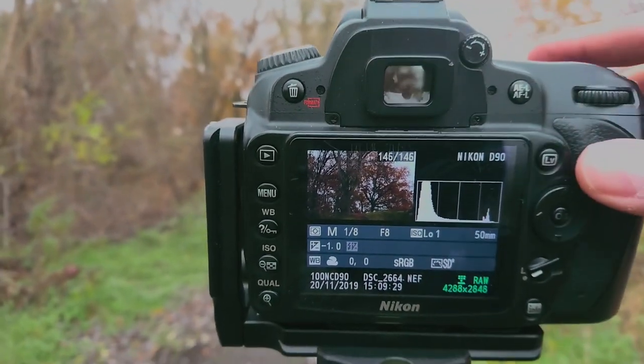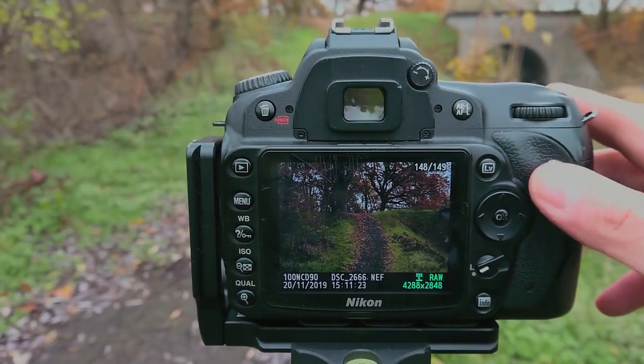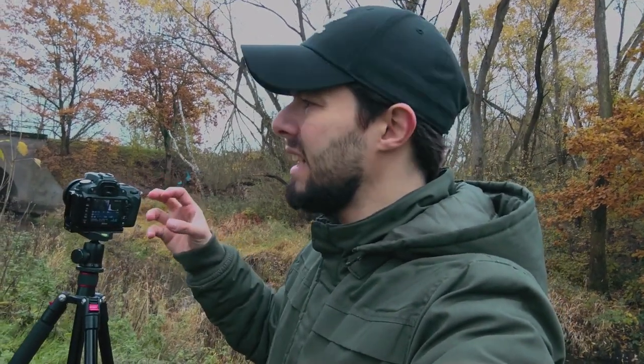Now I'll go down and continue my panorama. The first photo was focusing on the tree, the second I went a little bit down, and this is the third one. One eighth of a second, F8, focusing on the tree. I don't think I need any exposure blending because it's dark and moody — it's cloudy and dark with no harsh light, so one exposure good for the sky should also be good for the foreground.